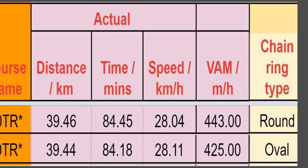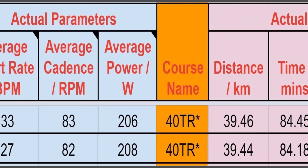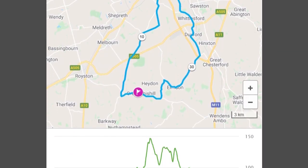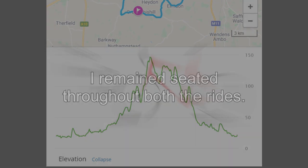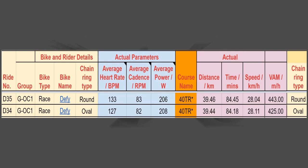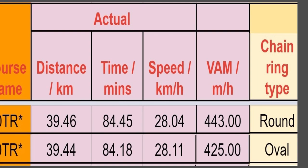For the round chainrings, I averaged 28.04 km/h, and the oval chainrings 28.11 km/h. So the oval chainrings were slightly faster; however, the average power was about 1%, or 2 watts, higher. With 350 meters of climbing, the route was actually moderately hilly — maybe the oval chainrings helped me climb faster. My Garmin gives me a rate of climb metric, the so-called VAM. With the round chainrings I climbed at 443 meters per hour, whereas with the oval chainrings it was just 425. We don't know if this difference is statistically significant, but the results suggest there's no obvious advantage to using oval chainrings.